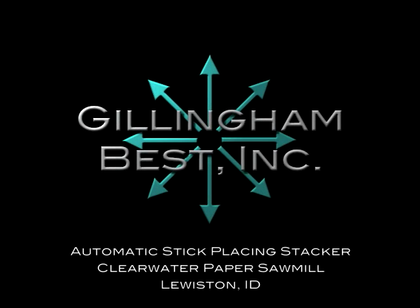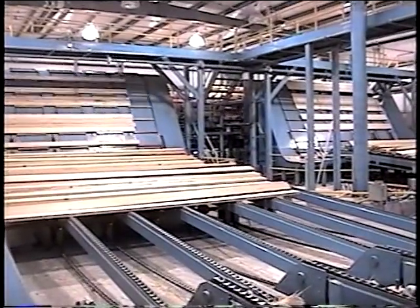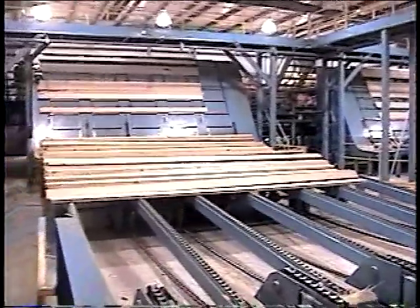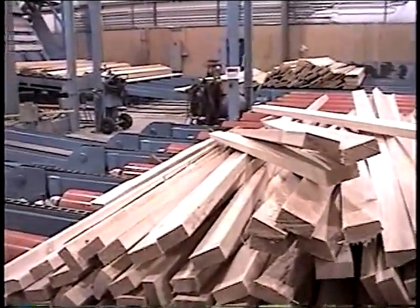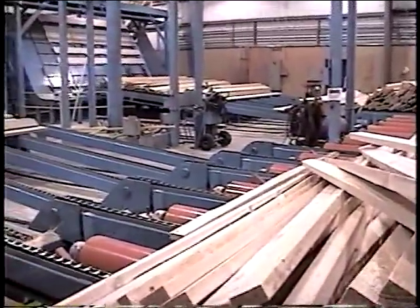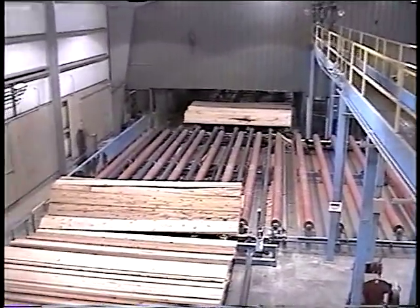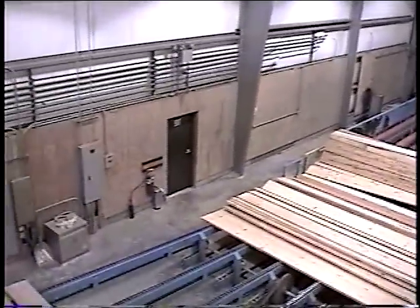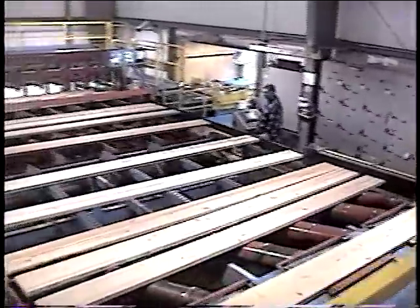The Potlatch installation at Lewiston, Idaho features two stackers side by side. Material is transferred from the twin 60-bay sorters through crossover rolls and jump chains to the incline chains and unscramblers. The lumber lines are switched by the rolls from inside on the sorters to outside on the stackers. In this opening segment, you can see the basic layout for the dual stacking system.